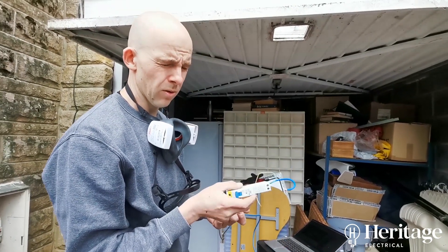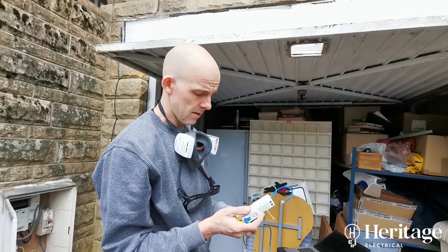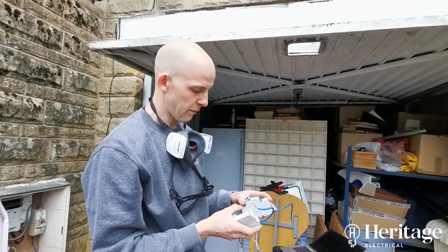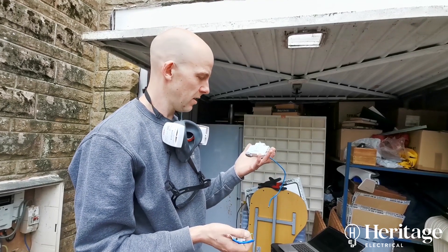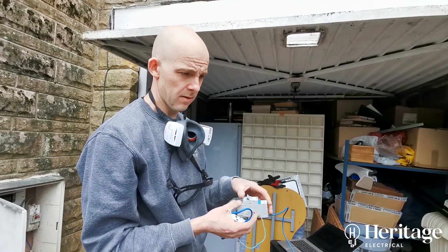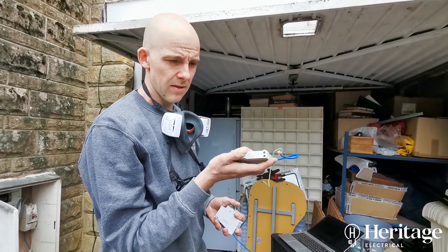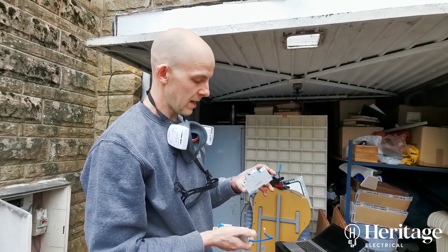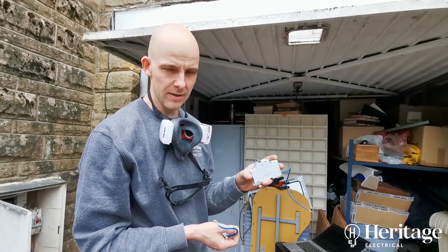The budget RCBO is what we call a Type AC RCD — it only detects imbalances in current when there's an AC fault. Whereas as standard, the Hager is a Type A RCD, which detects faults with AC current and also pulsed DC current. A lot of electronics in your house — TVs, computers, anything with digital control gear — will be putting out a certain amount of DC current. On older Type AC RCDs they're not sensitive to that, and in fact they can become saturated with DC current so they won't trip even if there's an AC fault. Type A RCD units take that into account.